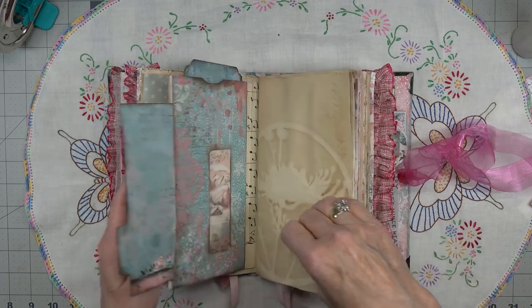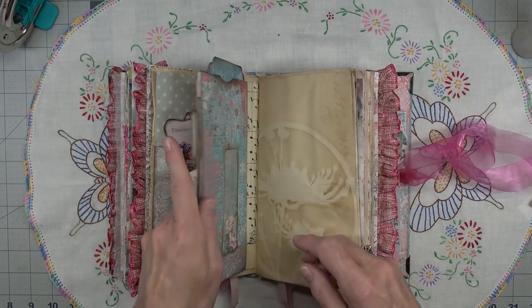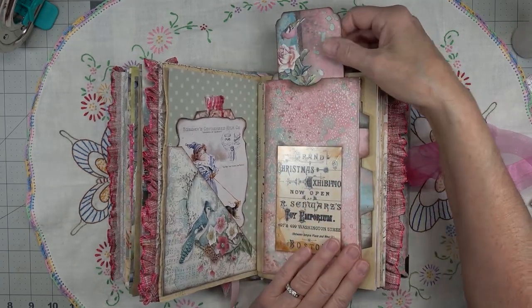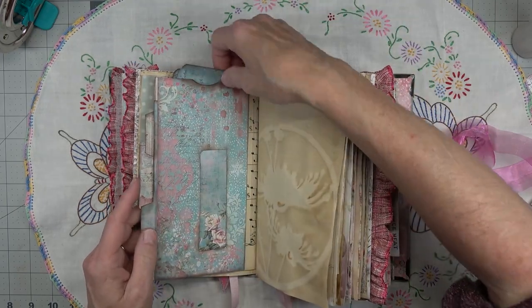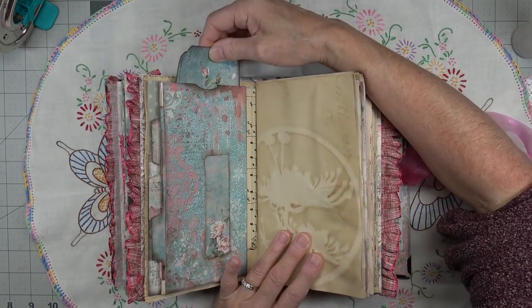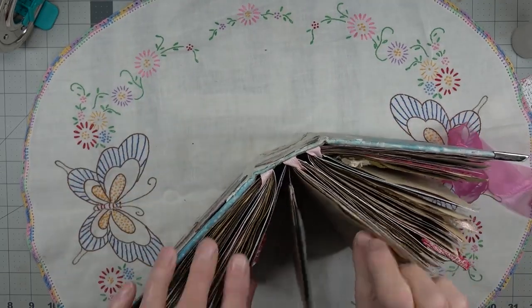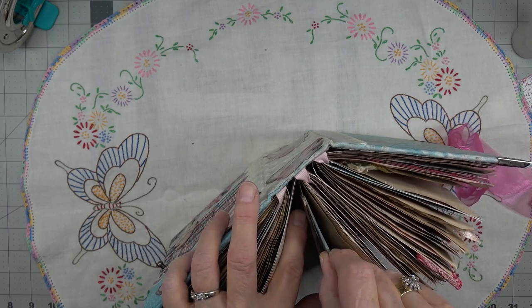And then this one is on the other envelope - as you can see it's a window. This one I permanently put in the window. And then at the top I put just a journaling card in the front one, and in the back one I put another one. So that's pretty cool - all those pockets. I have to stand it up to get that down in there the right way. I didn't back these so they're a little tight.